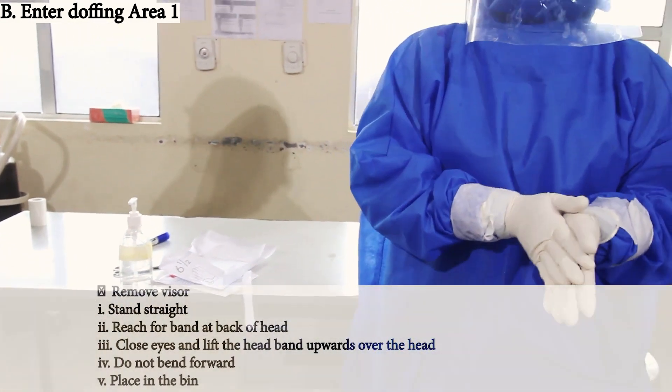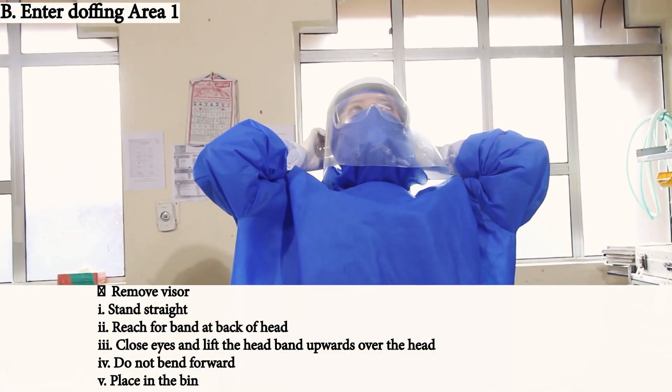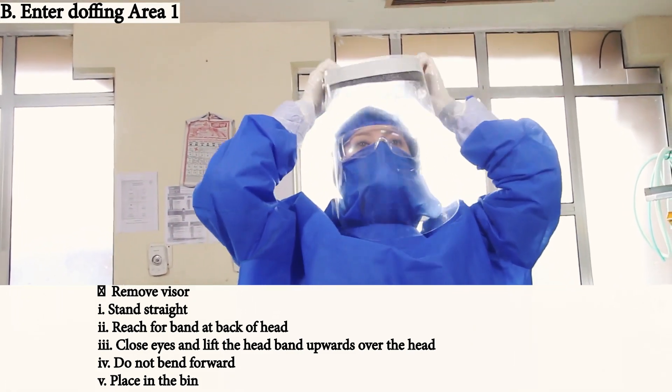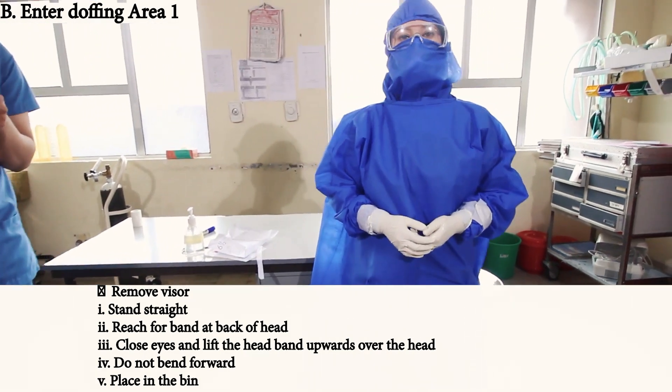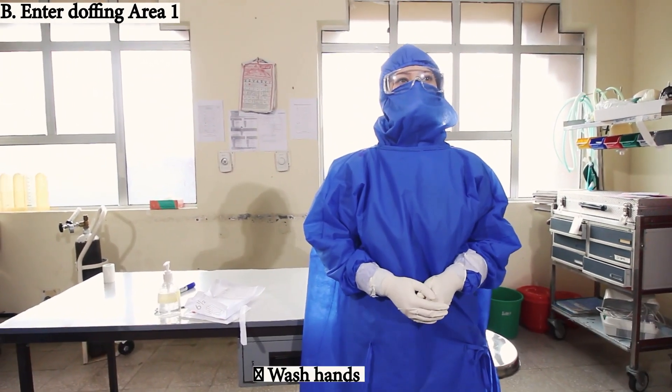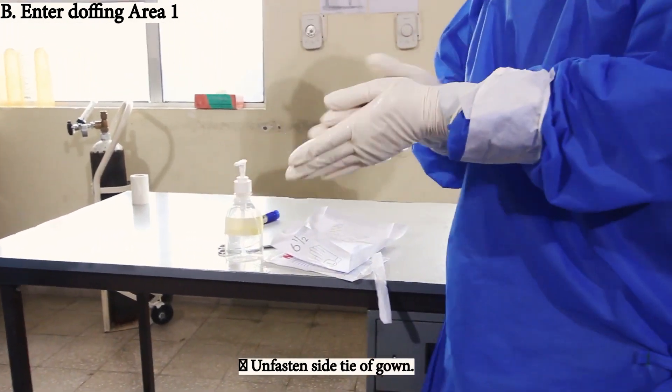Remove the visor now. Stand straight, reach for the band at the back of the head. Close eyes and lift the headband upward over the head. Do not bend forward. Place it in the bin. Now wash hands again and unfasten the side of the gown.